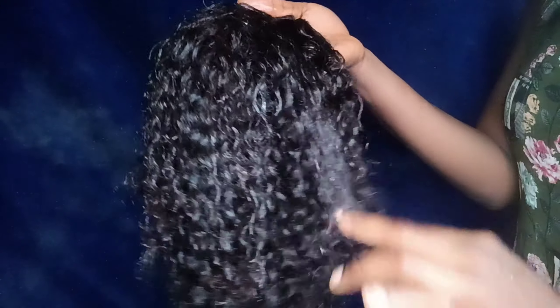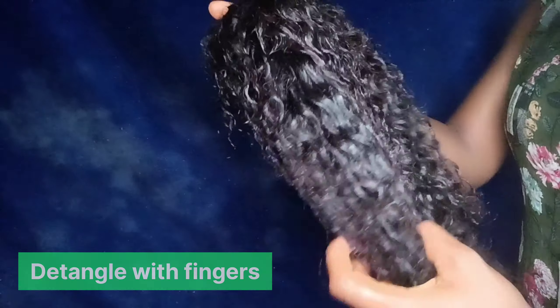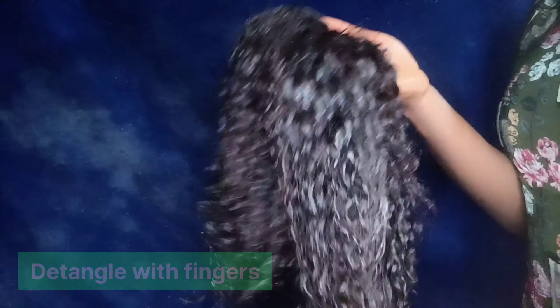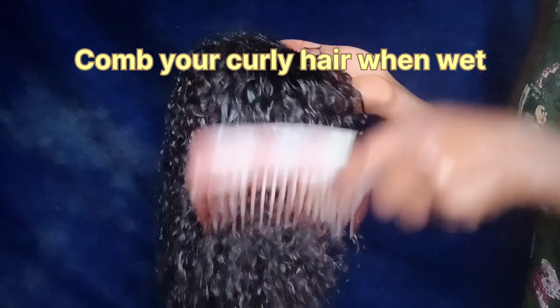Then I'm going to detangle the hair with my fingers so that it's easier for me to comb. And remember to only comb your coily hair when it's wet.